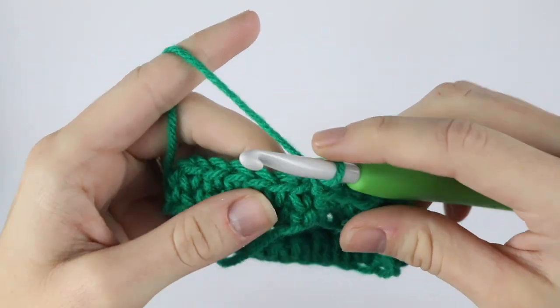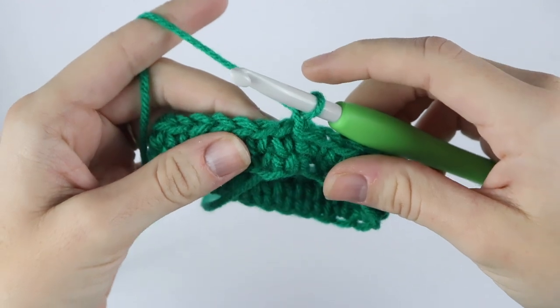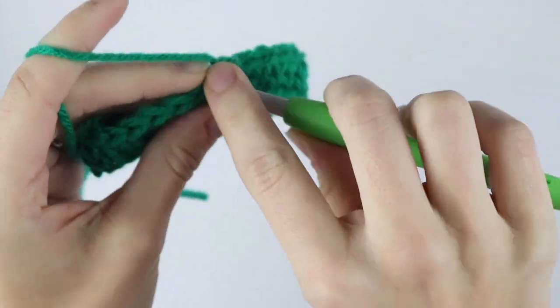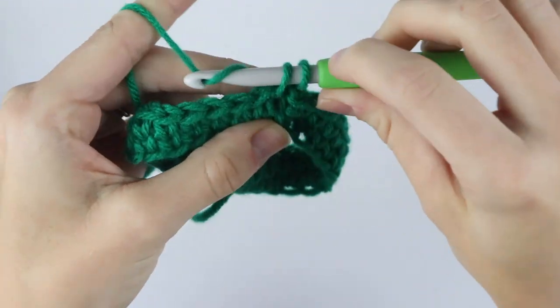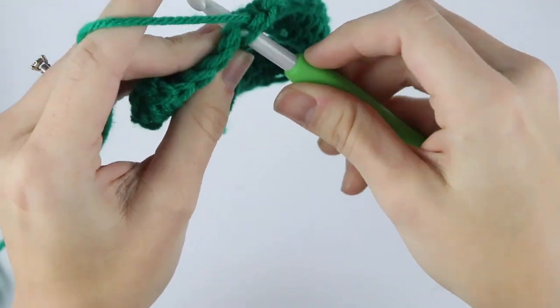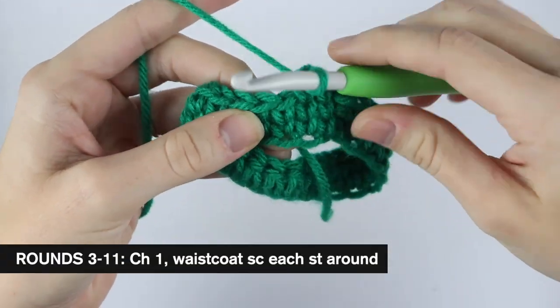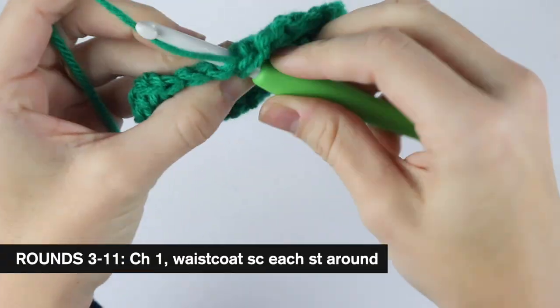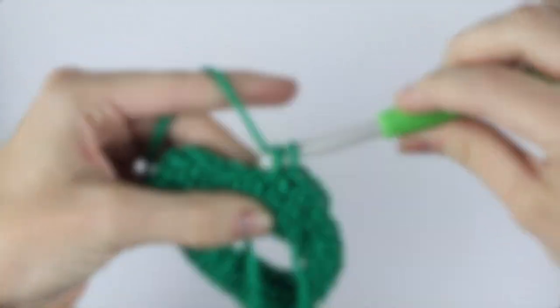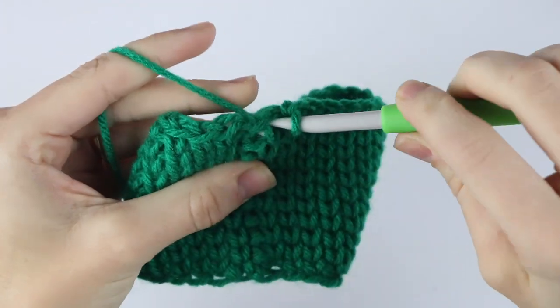After you switch to the 6.5 millimeter hook, we're going to continue repeating round two — waistcoat single crochet in each stitch around — and we're going to repeat that for rounds three through eleven. It's actually a whole lot easier to do this with the larger hook, so I will meet you at the end of round eleven.